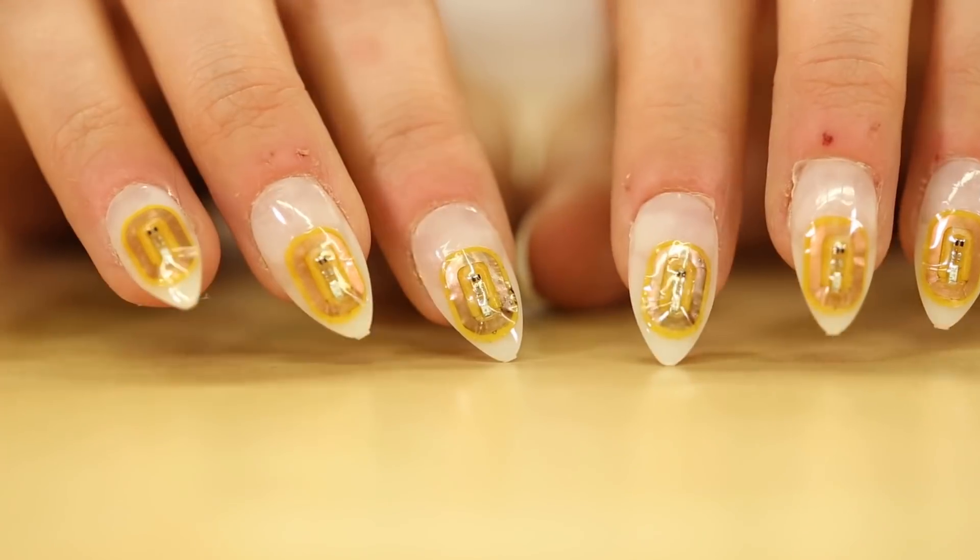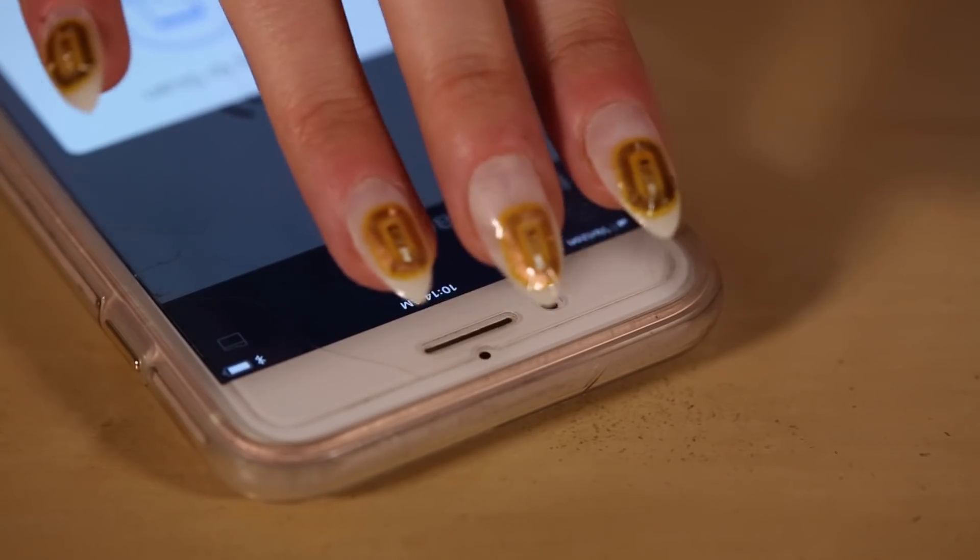We're carrying these exciting nail stickers in green, purple, white, and rainbow.